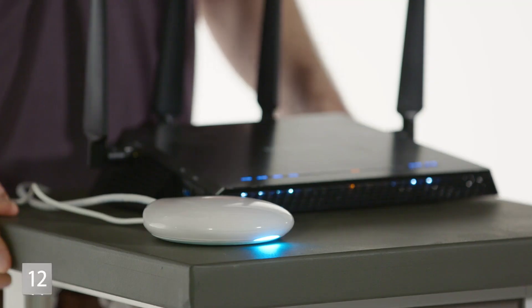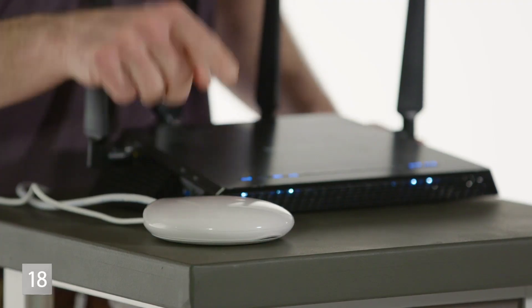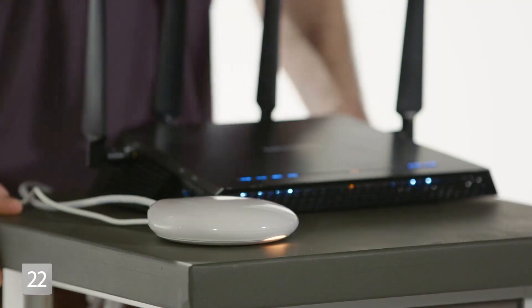When you see the hub flashing blue, that means it's booting up. When you see the hub flashing amber, that means it's looking for a PowerView network. And when you see the amber color go solid, that means it's looking for a firmware update. This process can take anywhere from 30 seconds to several minutes, depending on how strong your internet connection is.